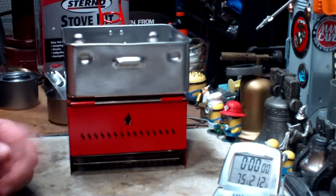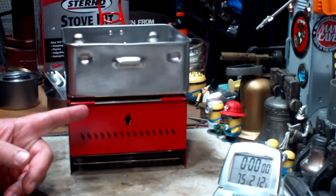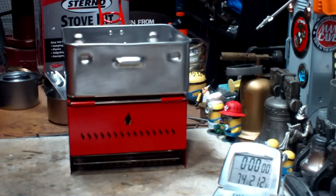Hi, Hiram here. I'm going to do a boil test on this Sterno stove kit that I got. I bought this some time ago and did a little review on it, an unboxing.